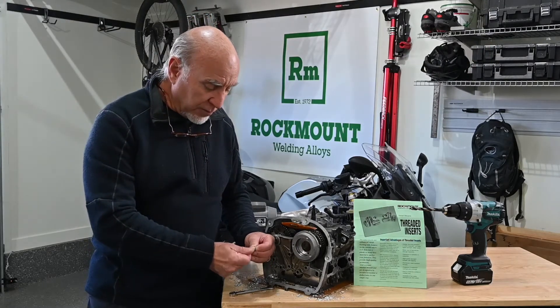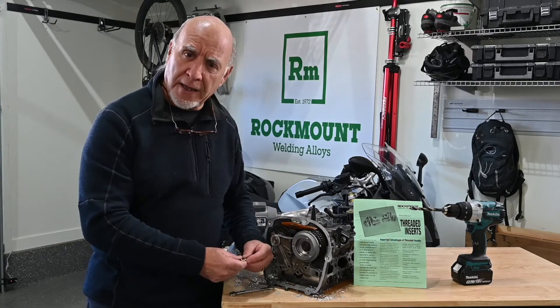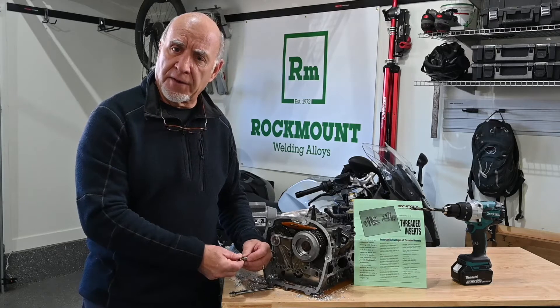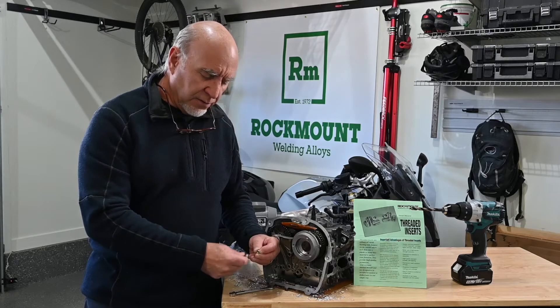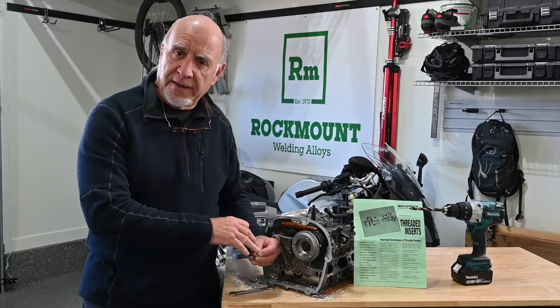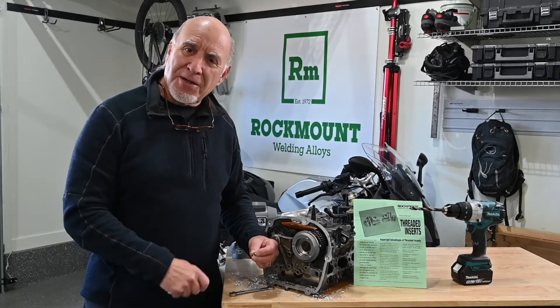All you do is screw this insert on the end of a grade 8 nut and bolt, drill your hole out, screw your insert in. Once it's in, break the jam nut loose, unscrew your bolt, leaving the insert behind, and you have perfect threads. Let me show you how they work.